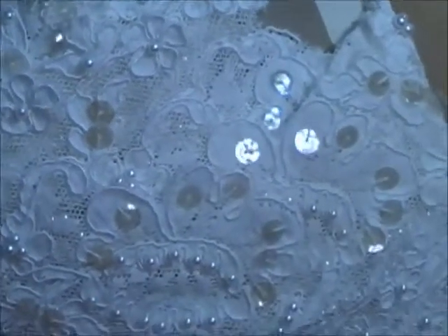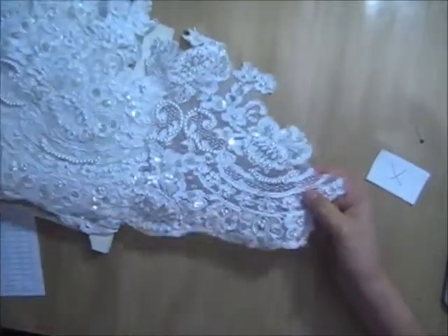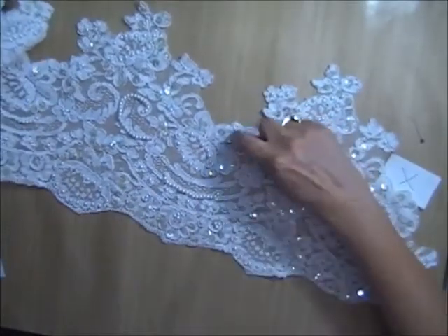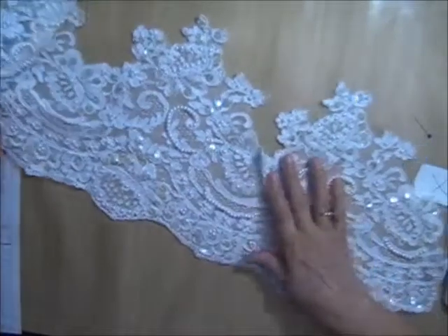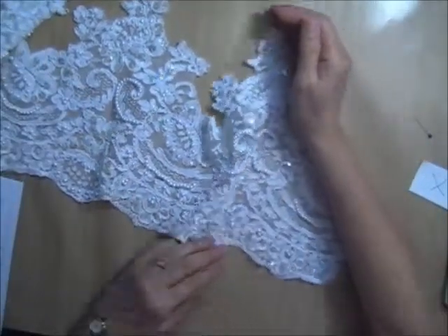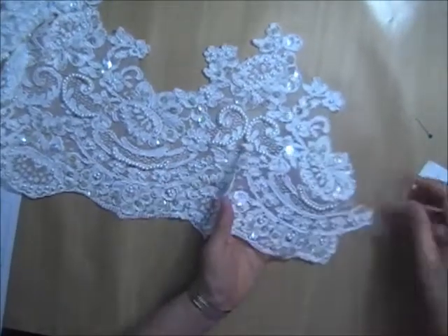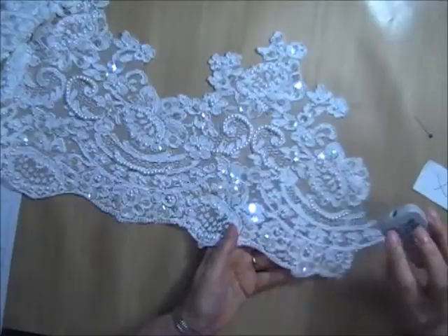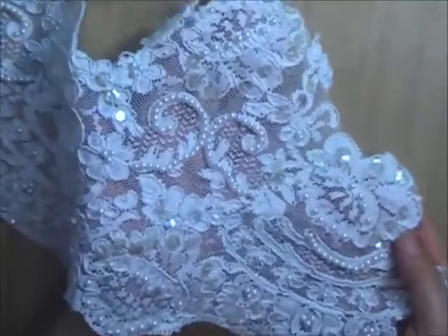Lot X is a very wide hem. I have two pieces of this one, and since it's so wide, there are some places where there might be a little break in the pattern where it overlaps. This one is nine and a half inches deep from top to bottom. It is the Alencon corded and has very large clear sequins to match the large size of the hem, with some nice beadwork in bead swirls.